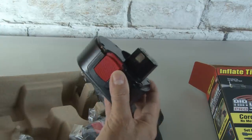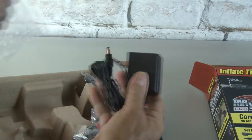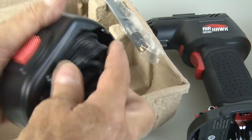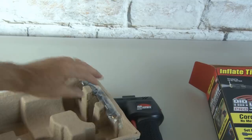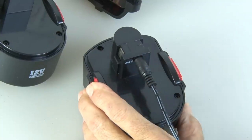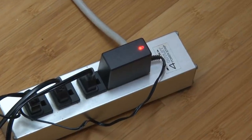Pretty nifty looking. It includes a battery that looks like any rechargeable tool battery, an AC adapter to charge said battery, and another plug-in that's actually a 12-volt adapter so you can plug the Airhawk into your car. There's also a 6-inch flexible air hose. So let's get this battery charged — we'll plug the adapter into the battery and then into our AC outlet.